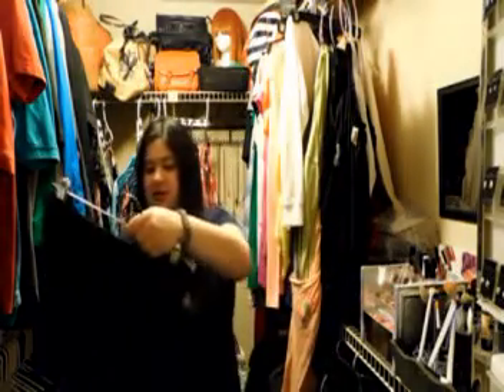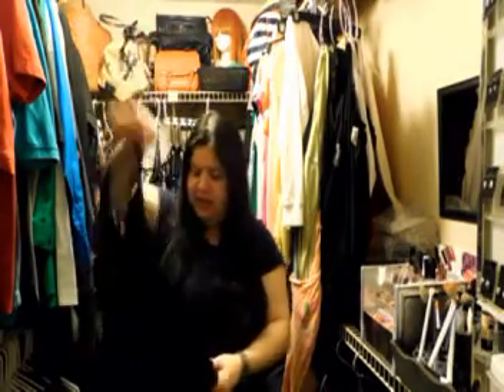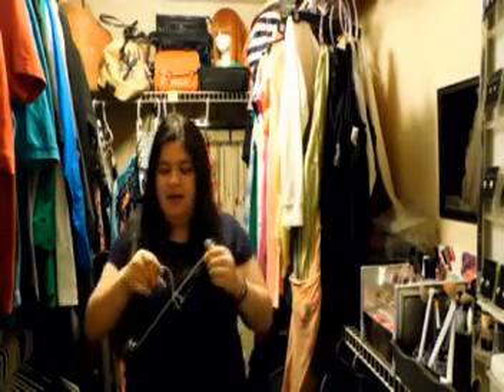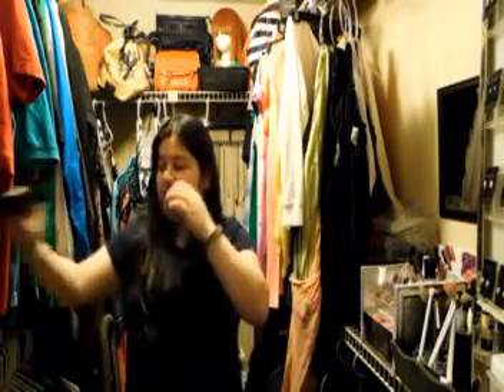I'm also getting rid of this long romper. I keep going back and forth about it — I've only worn it like once, I really liked it, but I think I'm going to get rid of it. It's more of a maybe, but I definitely think I'm going to get rid of it. Next is this bow — I got it with a cattail and I don't really like it, so I'm giving this away. Probably someone could use it as a cute little headband, but it's not really my thing.